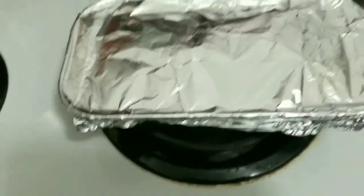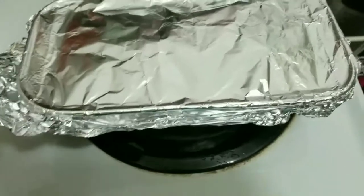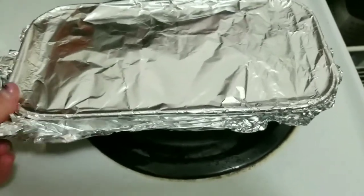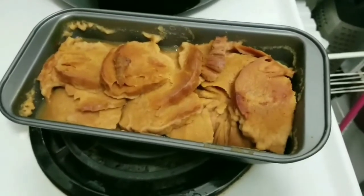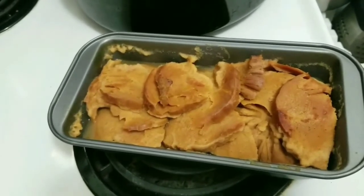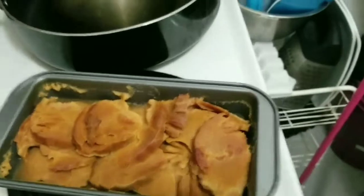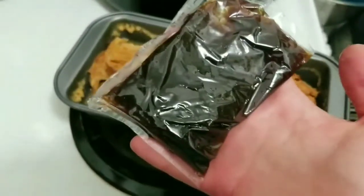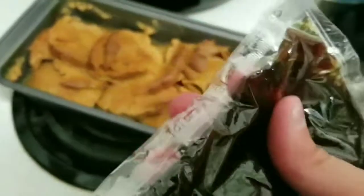I decided to add some extra spices because I like my stuff tasting real good. As you can see, it has been in the oven for an hour and it is ready for the next step. I added salt, paprika, some garlic powder, onion powder, and just a smidge of cinnamon.